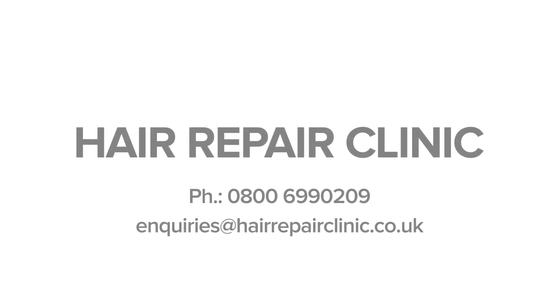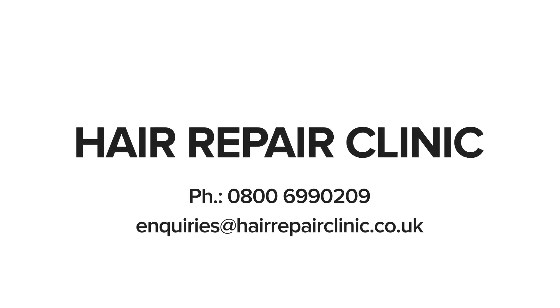Contact us — Hair Repair Clinic — for free hair loss advice and to discuss which treatment option would be the most suitable for your individual requirements. Hair Repair Clinic, the UK's most affordable hair transplants.